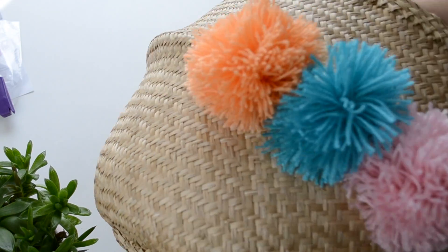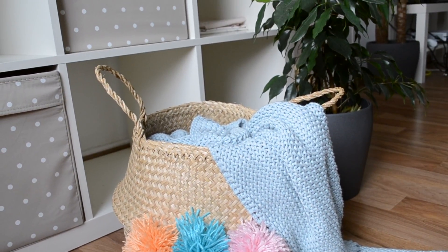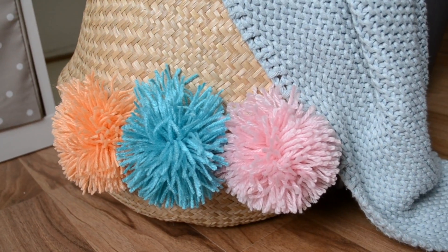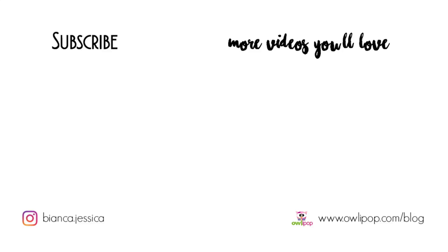And this is the finished result. I really like it, I think it looks very boho chic and colorful. These DIYs were a bit easier than what I usually film. I hope you enjoyed them and hopefully it gave you some inspiration. Don't forget to subscribe for more home decor and fashion DIYs, like this video if you did like it, and I'll see you in my next video. Thanks for watching, bye!